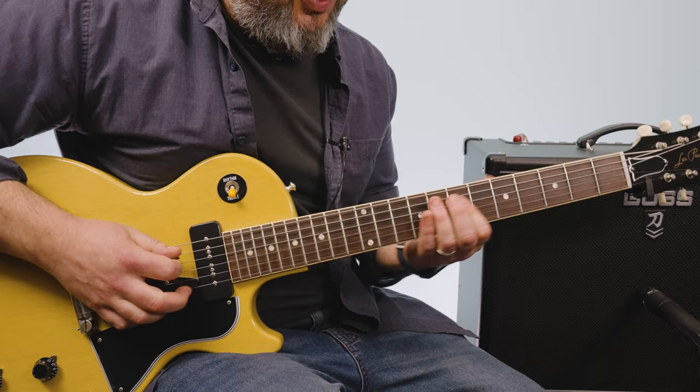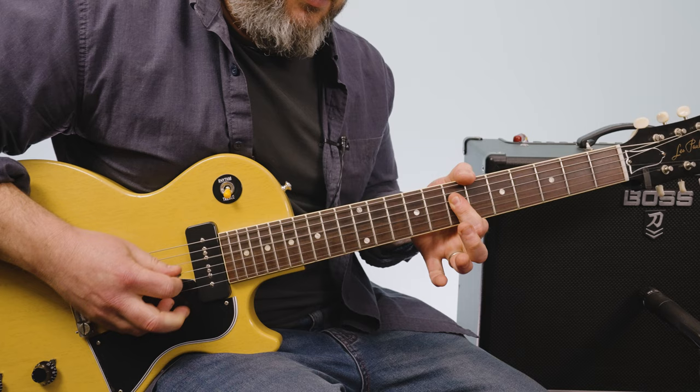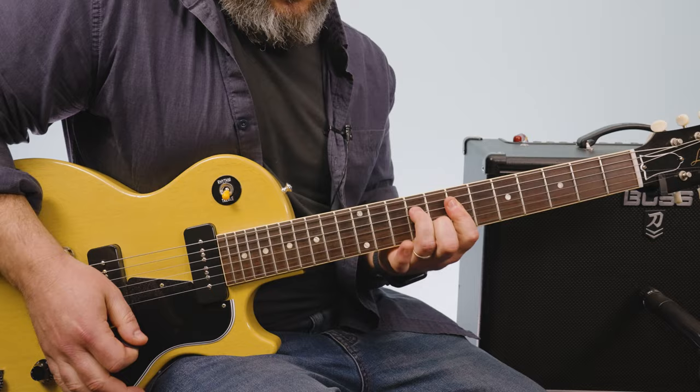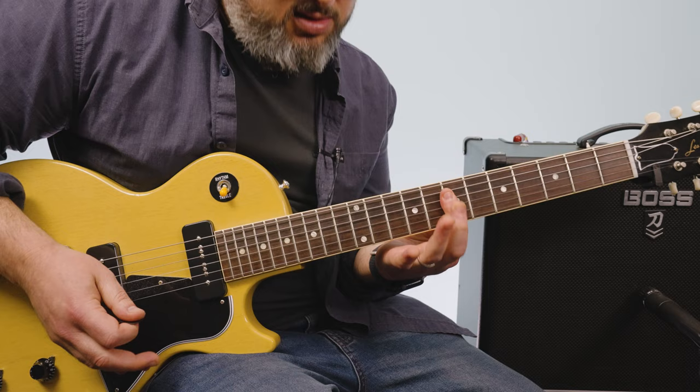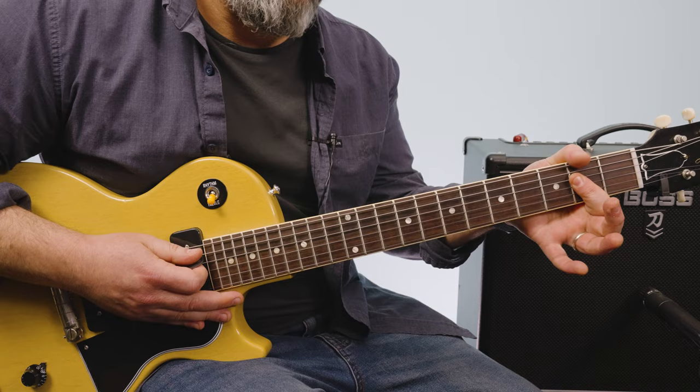I slide that little double stop back down and then index finger across the seventh fret of the D, G, and B. When I hit that one, I am just barring across again. Same little slide up again, but instead of going up, we go down to that seventh fret D, G, and B. Then I go down to an A major chord or A5 chord.